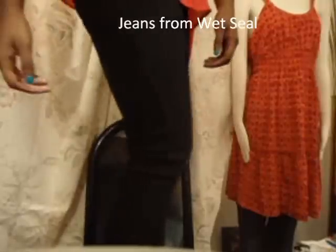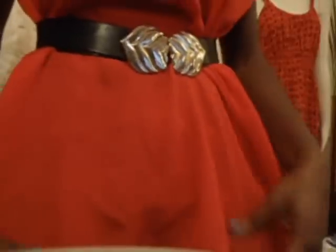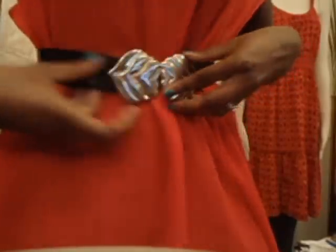And some black jeans. The belt that I'm wearing buckles like that. That's my Minnie-inspired outfit.